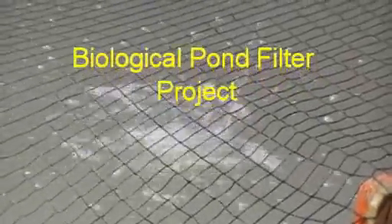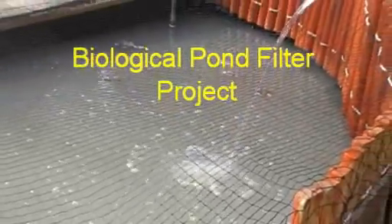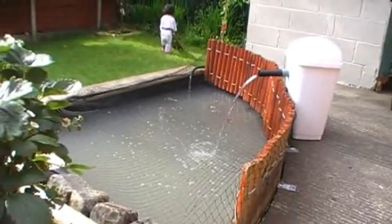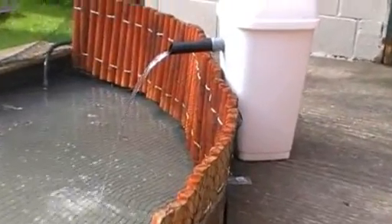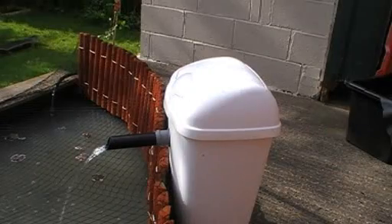This video is to show you how I created my biological pond filter. As you can see, my pond is rather milky in color. The water is not clear, so I decided to create my own biological filter.